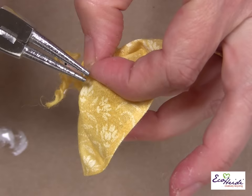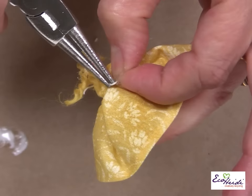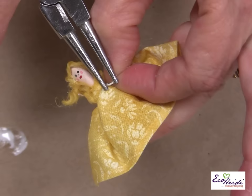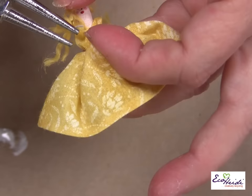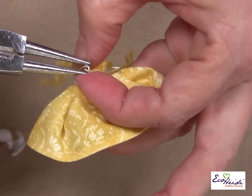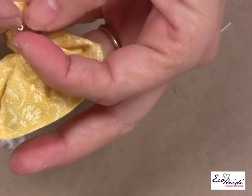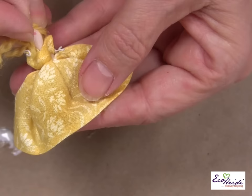The final thing, when everything's dry, is you can take her little wire and bend them over into little hands. You can have her hands holding something — you could make a little tiny basket for her. And we have little hands there. And there you have your little cutie.